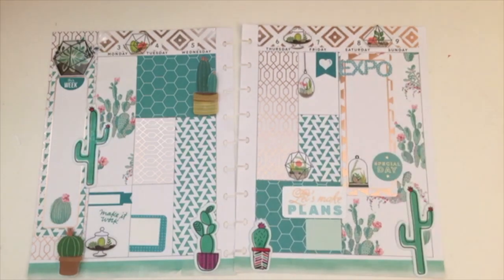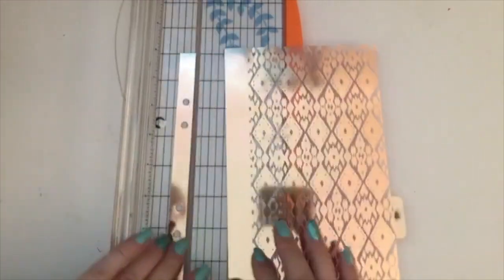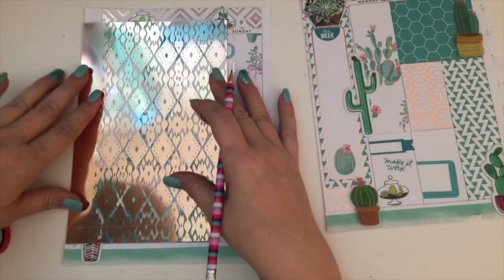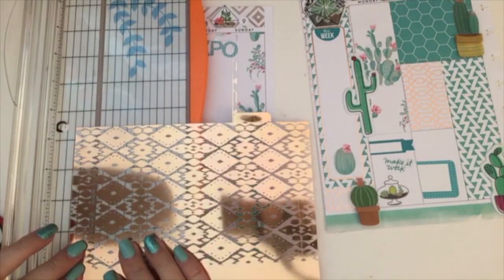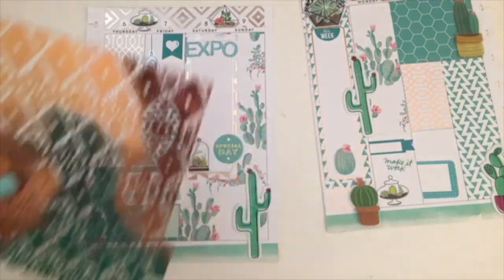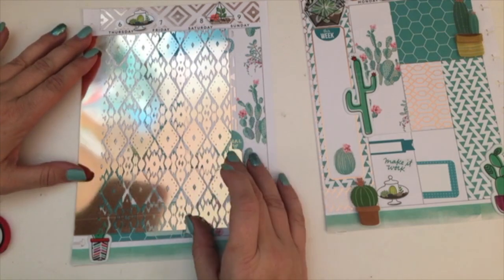I added one more sticker that said 'special day.' Then I went ahead and worked on the journal card. I bought these acetate dividers from Target — they were on clearance because they're one of the desktop essentials from American Crafts. I knew when I bought them I wasn't going to want to use them as a divider; I wanted to use them for other purposes. When I was looking at the spread, I realized that this geometrical shape or design really worked with this spread really well.